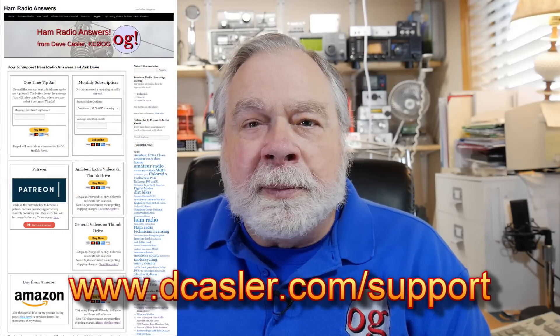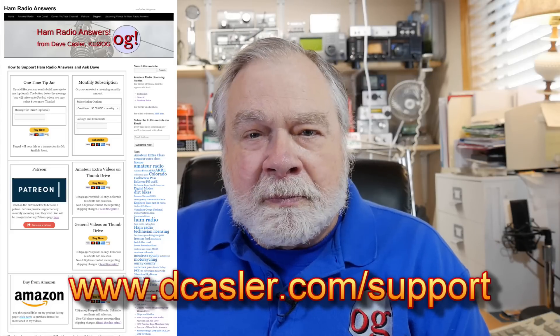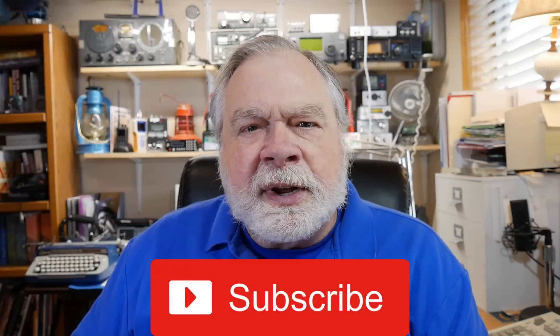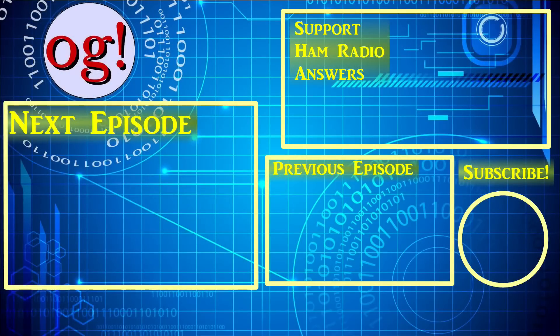Thank you for your question. If you'd like to contribute financially to this series, you may do so by going to dcastler.com/support, and it will show you different ways you can do that. Please subscribe to the channel, click like, and tell others about the channel. Until we next meet, 73.